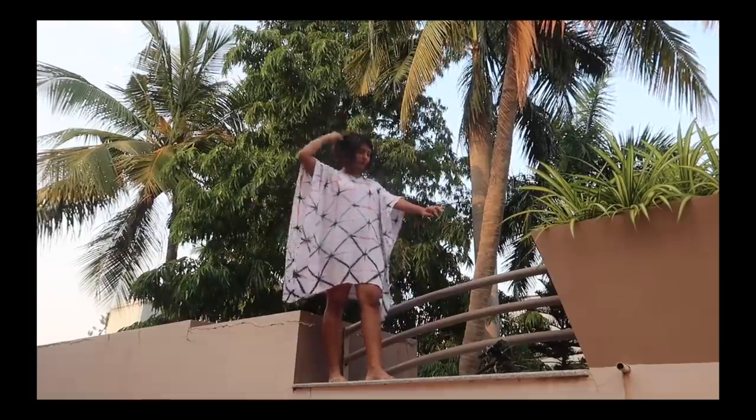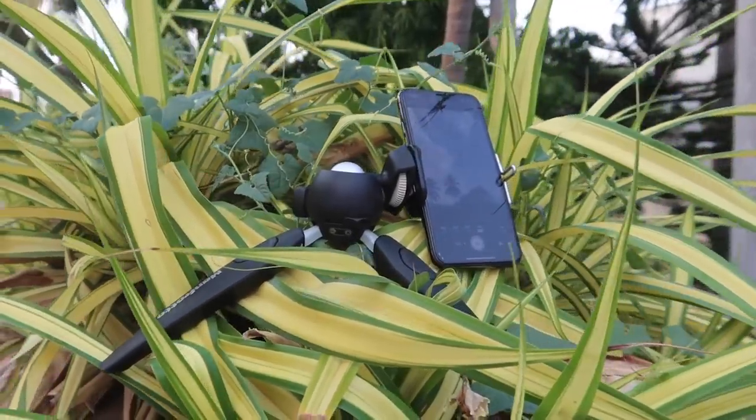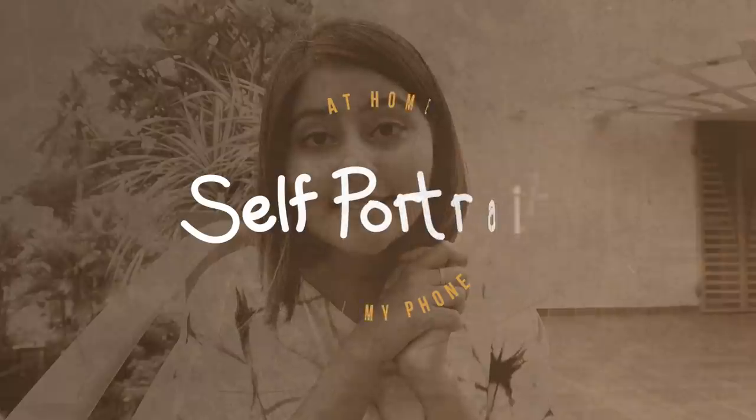So this is going to be another challenge as well. A, I'm going to be taking photos by myself. B, this is going to be in my house, so I'm going to have to find interesting spots to take photos at. And C, I'm going to be using my phone. I think challenges are good to level up your creativity. So let's get started.